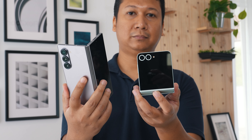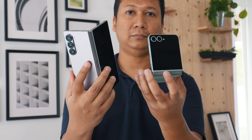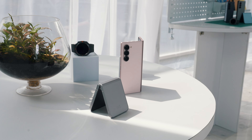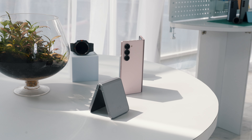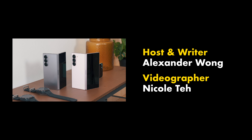So that's the rundown of what you need to know about the Samsung Galaxy Z Fold 6 and the Z Flip 6. The hardware is mostly incremental upgrades, but you can do a lot more thanks to Galaxy AI. Which feature is your favorite? Let us know in the comment section below. We will drop the pricing and pre-order details in the comment section too.